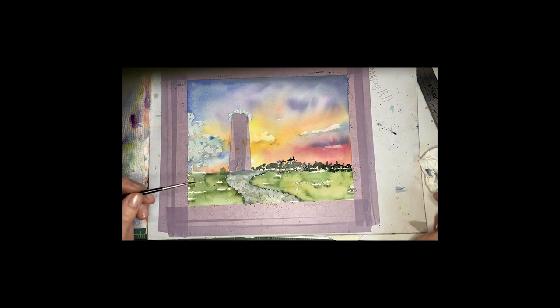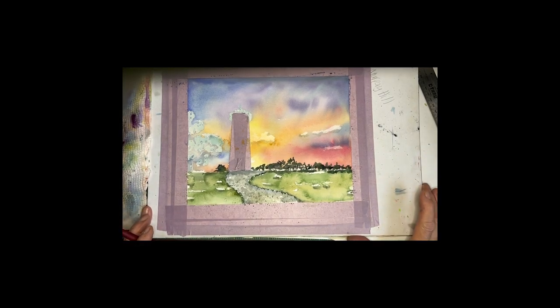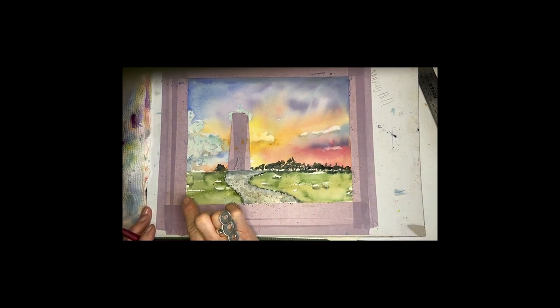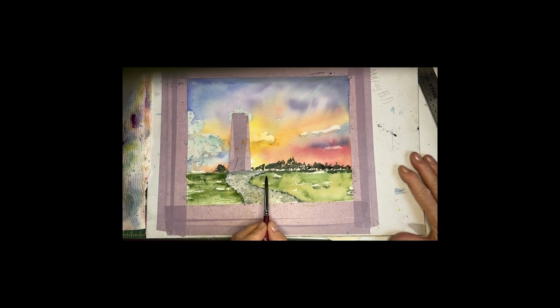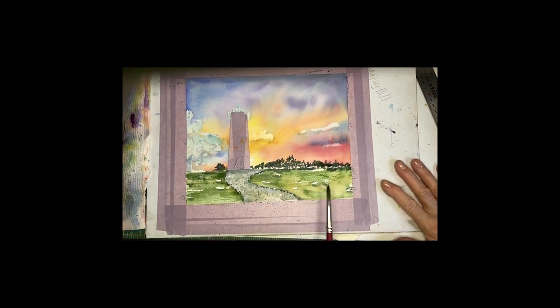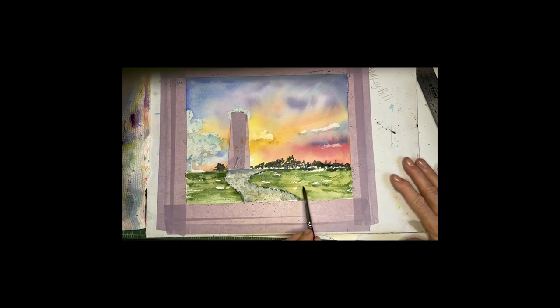I might as well put some greenery right in there — I'm going to cheat a little bit. Let everything dry before I unveil the masked part. I want to darken this grass a little — it's pretty but it really lightened up. It's one of those things you think you'll get used to with watercolor but you just never do. I love to dry brush using the side of my brush — you can hear it scratching. I'll just add some depth.